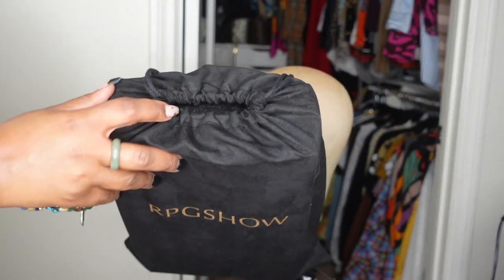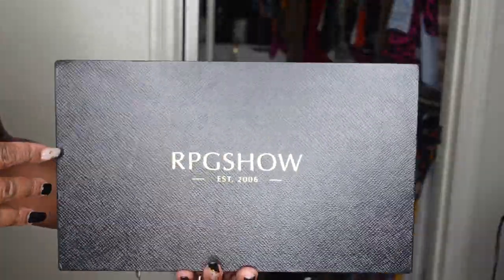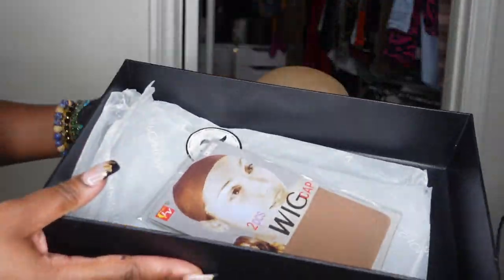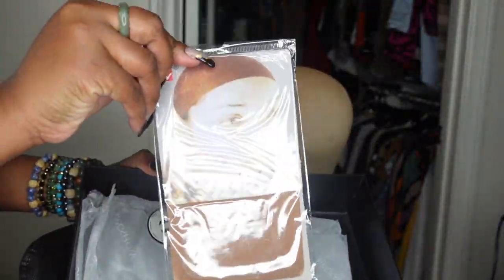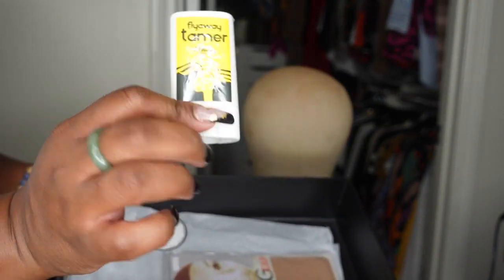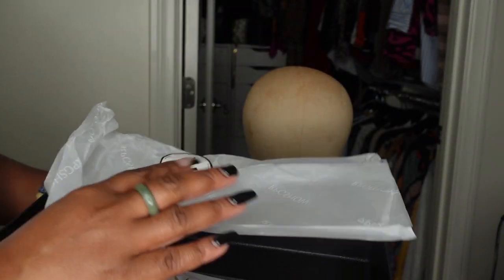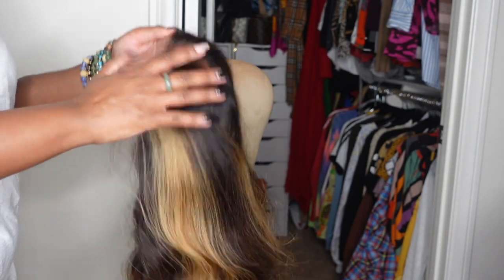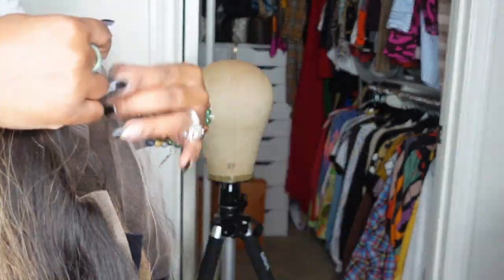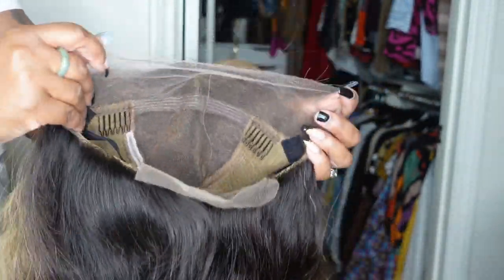Today we're going to be working with RPG Show to bring you a beautiful two-toned ombre lace wig. Starting with the packaging — this is what it looks like. They have superior packaging. It comes with wig caps and an edge tamer, which is kind of like the wax you see me use in every single hair tutorial — I'll be using theirs today. All of their packaging is pretty much logo, bows, and customized, which I love. Here's a look at the wig itself — I love that dark root and how it makes the wig pop.